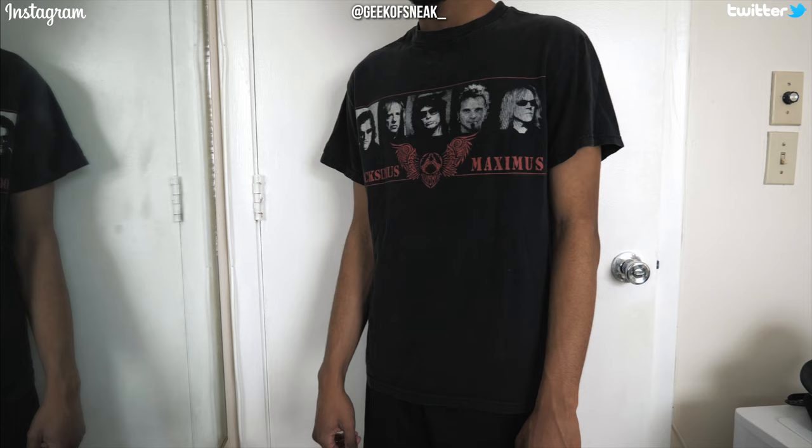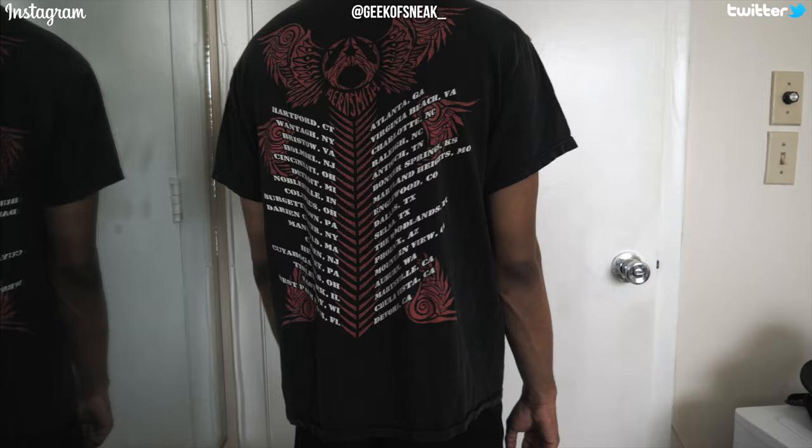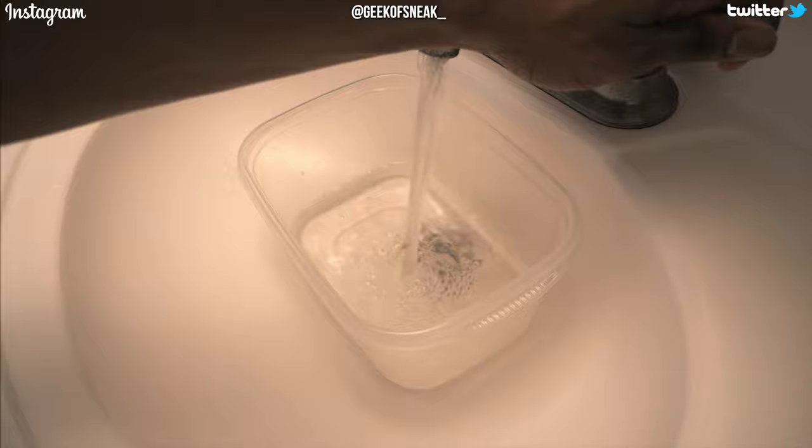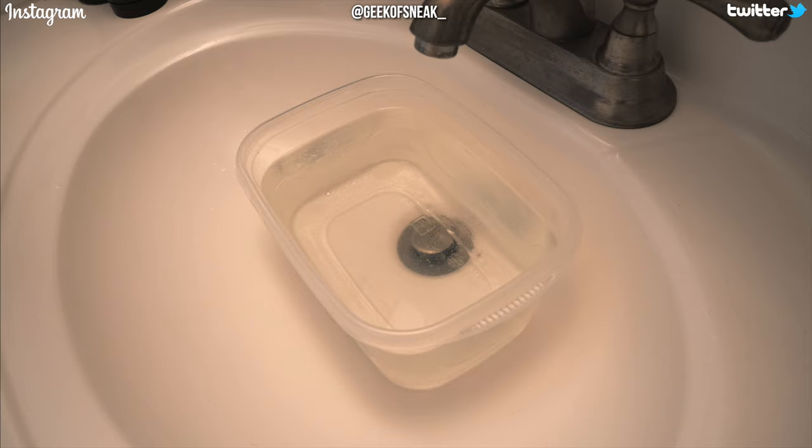So we've got a vintage Aerosmith tour tee, and this is what it originally looked like. How I want a t-shirt to fit is to have the sleeves longer, and the length of the t-shirt was okay but it could definitely be longer too. What I did was get a bucket that the t-shirt would fit in and fill it up with lukewarm water — not too cold or too hot, basically room temperature or ever so slightly warm.